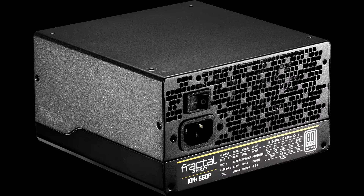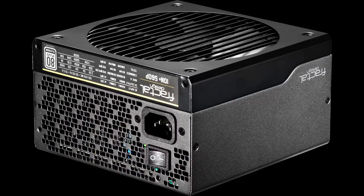Another problem that needs addressing is the high OCP triggering point on the minor rails. Moreover, the 5VSB rail is not so efficient, and this is a shame for a modern PSU, especially if we take into account that there are many efficiency standards that ask for high efficiency from this rail — SEC, Cybernetics ETA, etc.